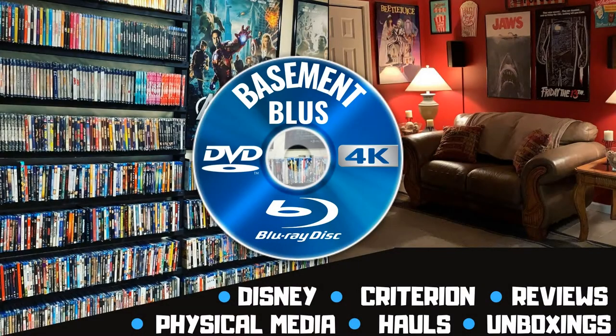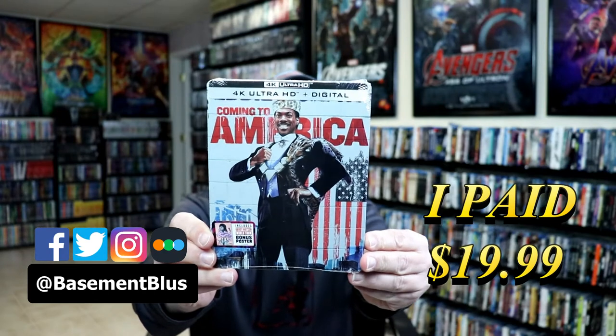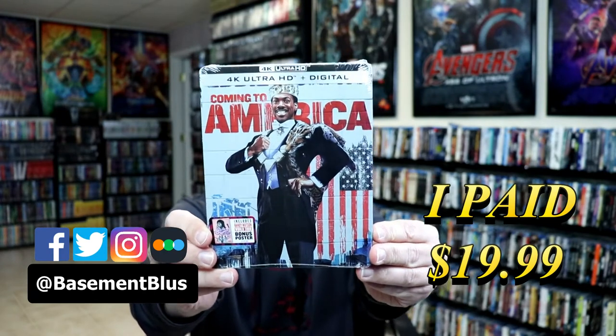Hey, Tony here. Today we're doing an unboxing of the 4K steelbook for Coming to America, so stay tuned. I picked up my order for Coming to America — this is a 4K steelbook featuring the 4K Ultra HD and the digital.